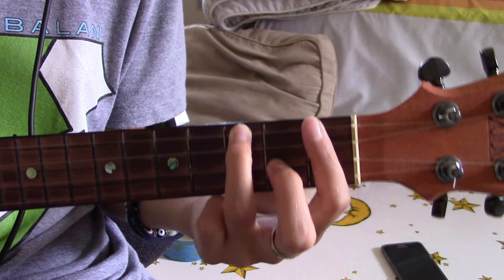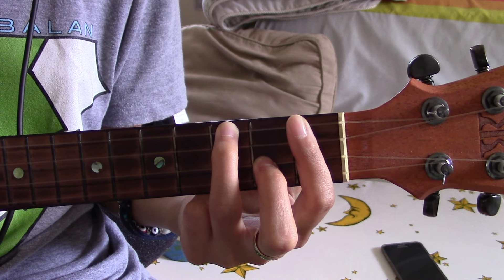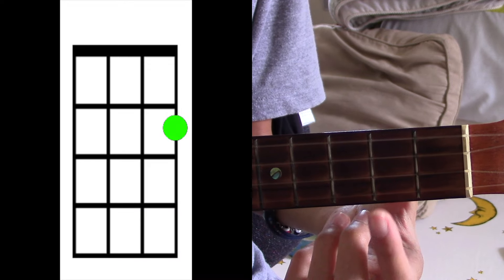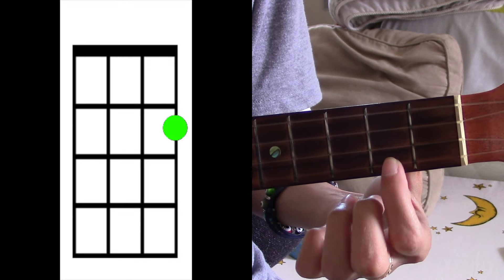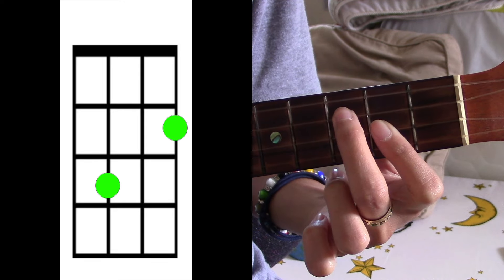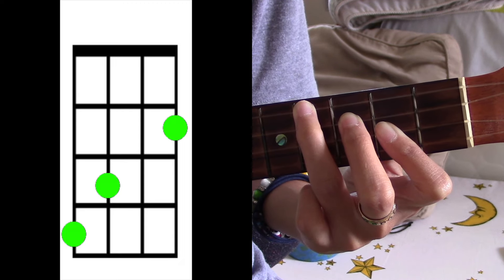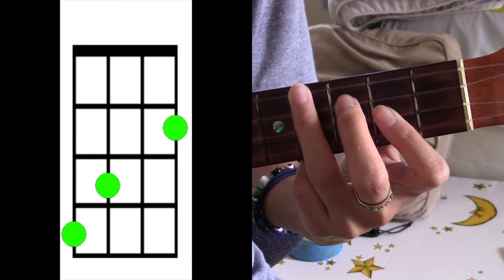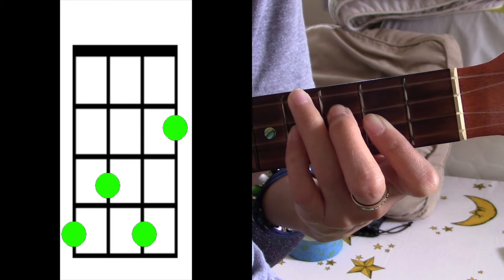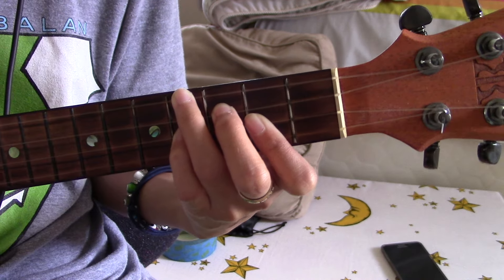That's the first chord. For your second chord, it's gonna be G sharp minor. What we're gonna do there is cover this bottom string on the second fret, take our middle finger and put it on the third string on the third fret, take our ring finger and put it on the top string on the fourth fret, and then take our pinky and cover this second string on the fourth fret — and we're gonna make G sharp minor.